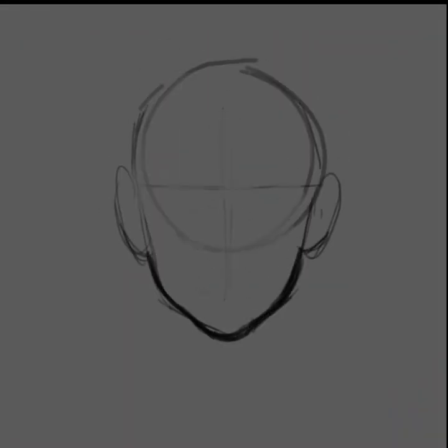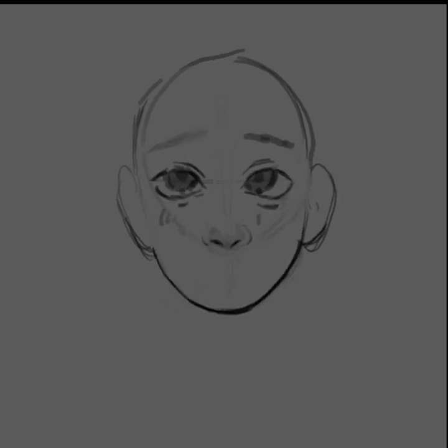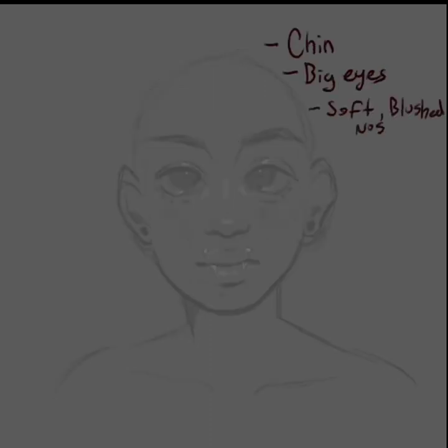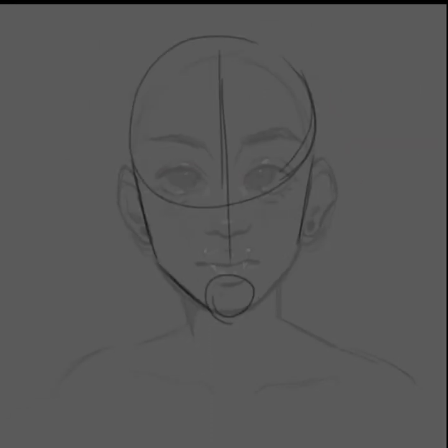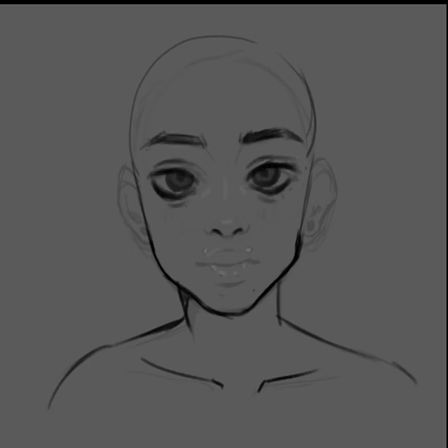Hey guys, welcome back to my channel! Today I'm posting a longer speed paint of when I attempted the jelly art style. The sketch wasn't a lot to talk about — I did a first sketch but her face was kind of long and I didn't love it, so I wrote down what I needed to change and started a new sketch over it. I'm significantly happier with this sketch, and I don't bother doing line art — I just paint on top of it.